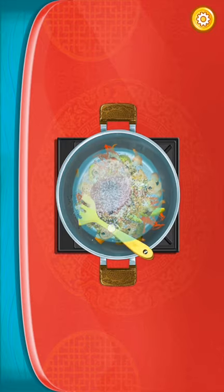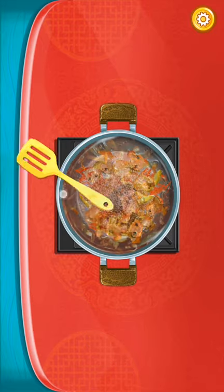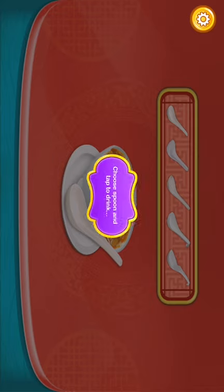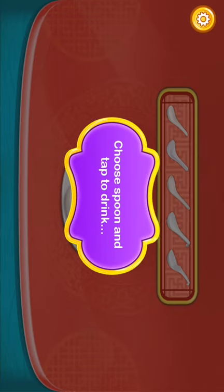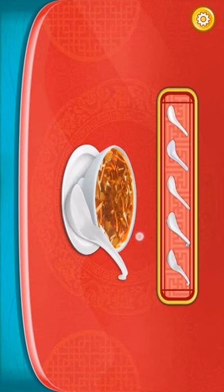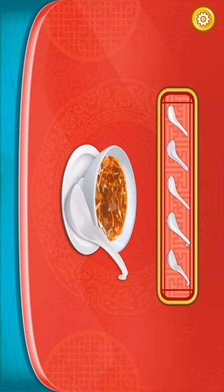Okay, now we need to mix it. Mixing. Here we go. Now we can choose the spoon and tap the ring. Okay, I'll take this. Now this is good. It's good, I like it.